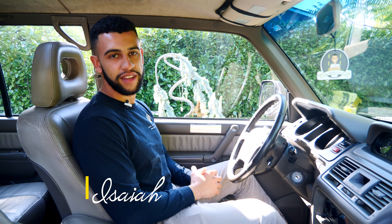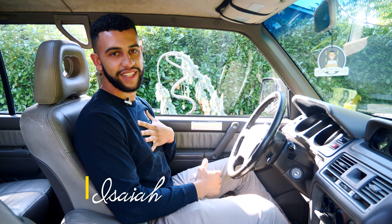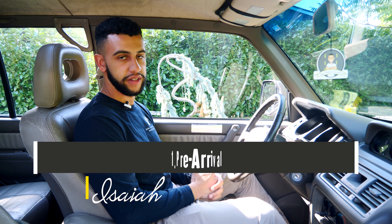Hi, welcome to a Biggs Mobile Detailing video. My name is Isaiah and today I'm going to show you what to do before you arrive to your detail.